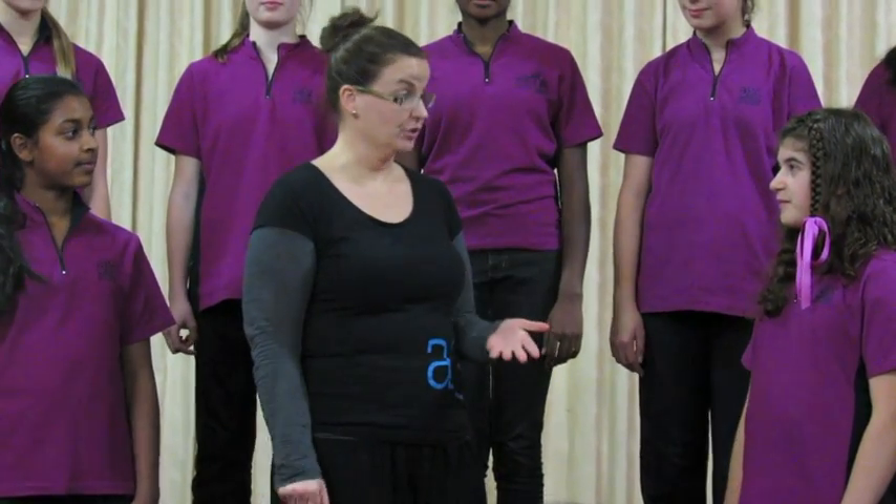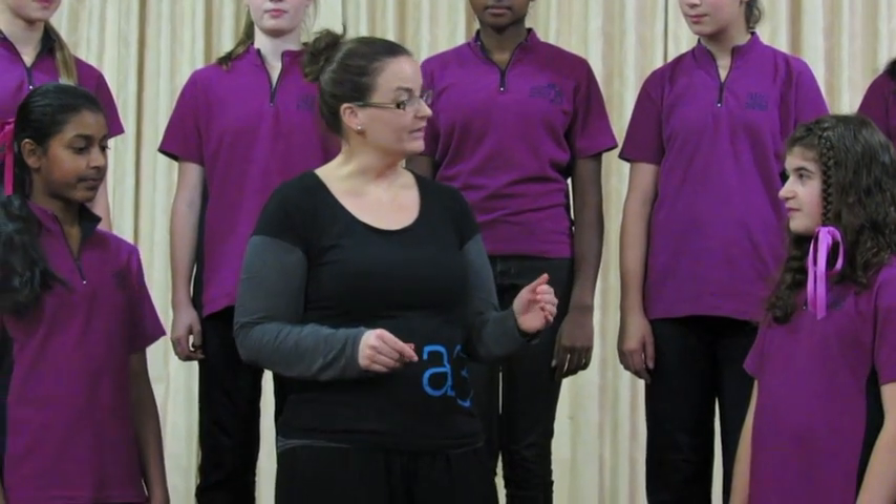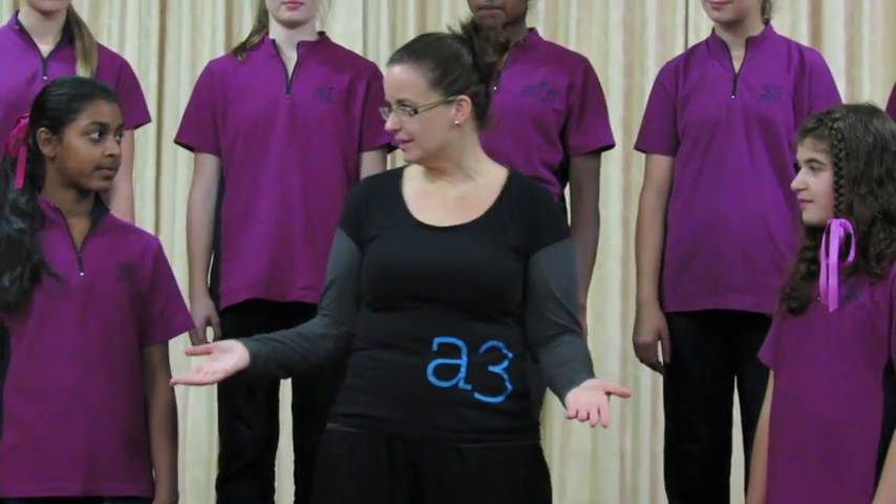Okay girls, now that we know the pentatonic scale, let's learn the melody of our patchwork song. I'll sing a little piece and you sing it back to me.